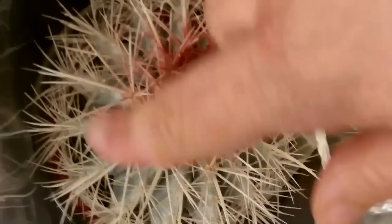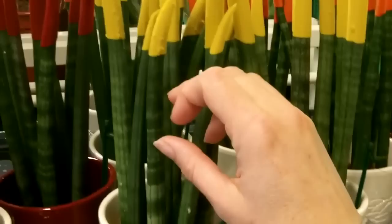Now look at this — this cactus has actually been spray painted at the top with ugly red paint, and all around it there's like silver paint. It's a beautiful cactus that has been like wholly destroyed.